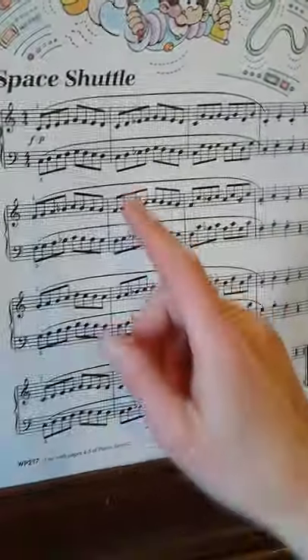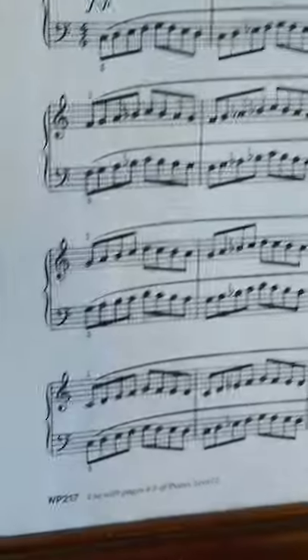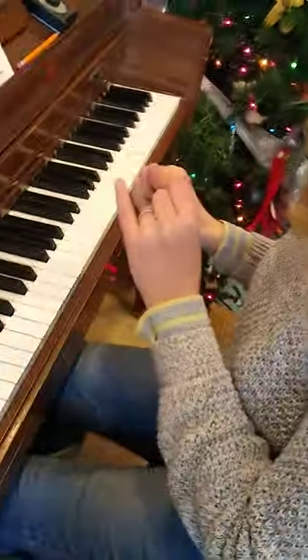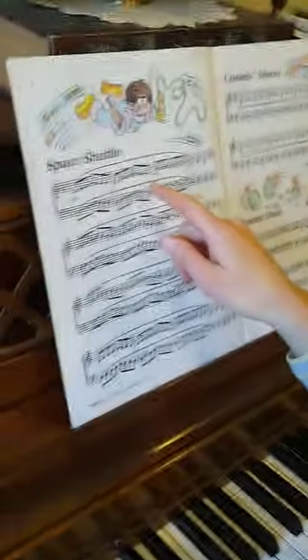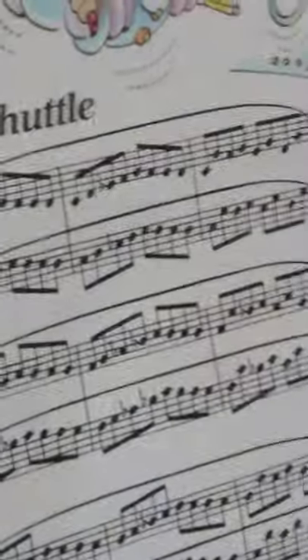We're playing in C position, F position, and G position. We're going to be getting our thumbs in our right hand and our pinkies in our left hands on the C, the F, and the G. The big thing to take note of is in the second measure of each of these, there is an accidental that lowers the third note a half step.